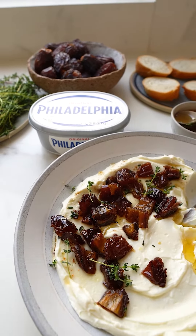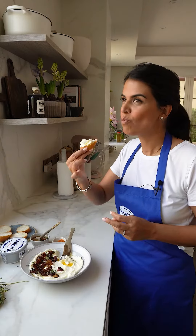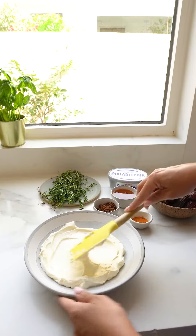I've been challenged to make a 10-minute Philly snack. I'm going to show you how to make a delicious Philadelphia cream cheese and feta dip with Medjool dates, brown butter and thyme.